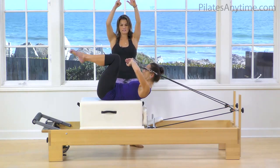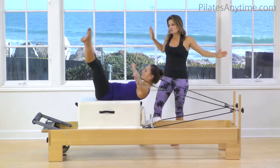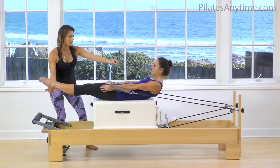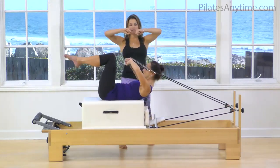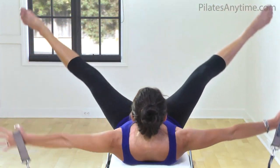We're going to take the arms straight up to the ceiling, then open the arms and circle around — you're essentially in a teaser-type position here. Then the knees draw in and the arms draw in as well. So the arms go up, open, and we circle around.